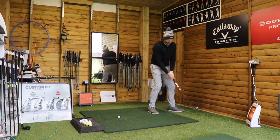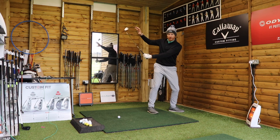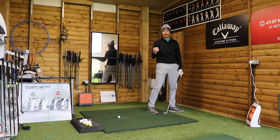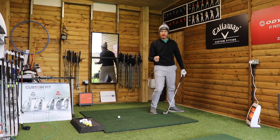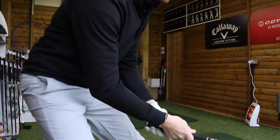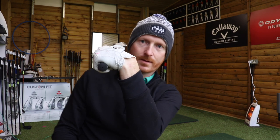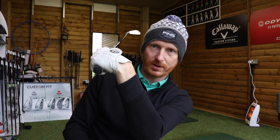So if we get this position wrong — Measurable Position 2 wrong — then 3's going to be wrong, 4's going to be wrong, and something's going to have to give. A perfect example of that would be Dustin Johnson. Now Dustin Johnson is mega, mega bowed at the top, so his clubface is super closed because of that.